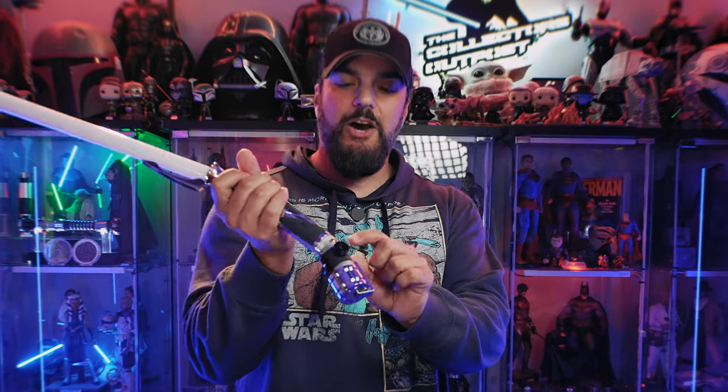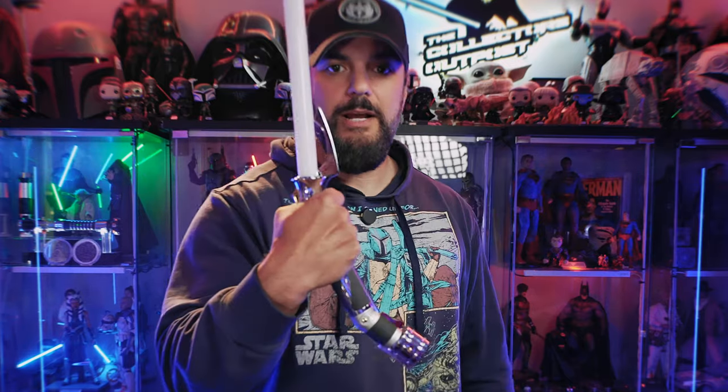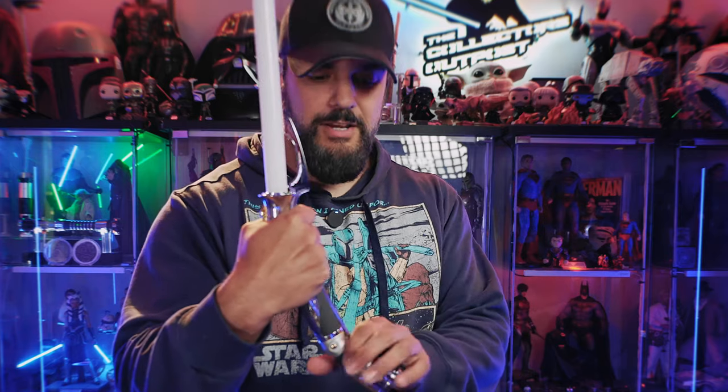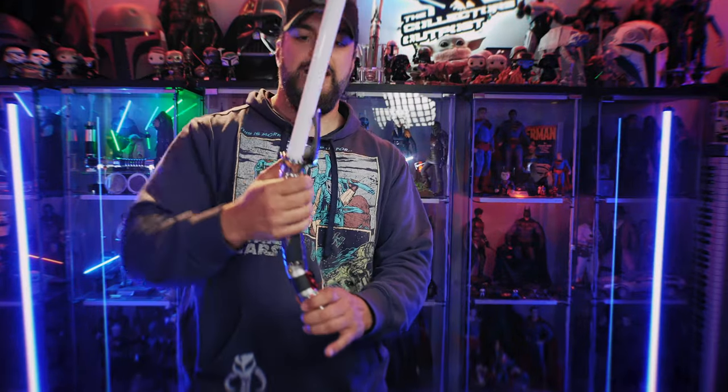The only complaint I have about this is that I wish it was a single-button Profi, even though I prefer two buttons. The other button is all the way down here — this is your secondary button, and you're holding it up over here. But how are you supposed to get down there? You're going to have to hold it kind of awkwardly because you can't reach there unless you've got gigantic hands. It's not a huge deal, but I do think this would have benefited from being programmed as a single-button.